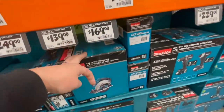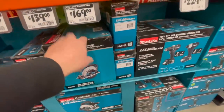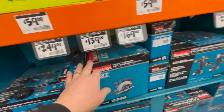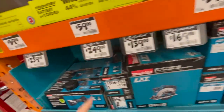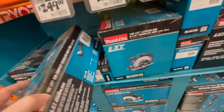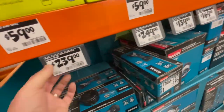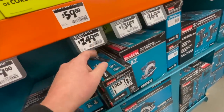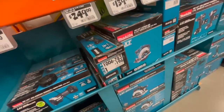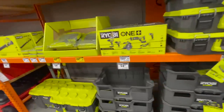169 for their reciprocating saw. 139 for the six and a half inch circular saw. 239 for the multi-tool and then 249 — wait, that's for the three amp hour drilling kit? That doesn't seem right. It might be the same kit with a label already on it — it's 200 bucks for that kit.